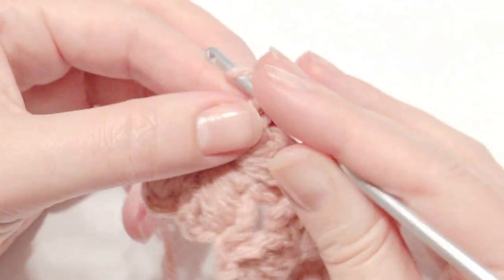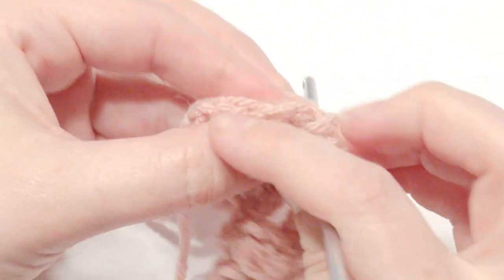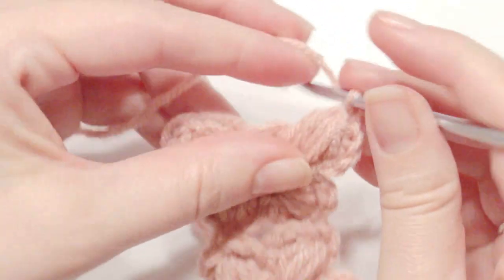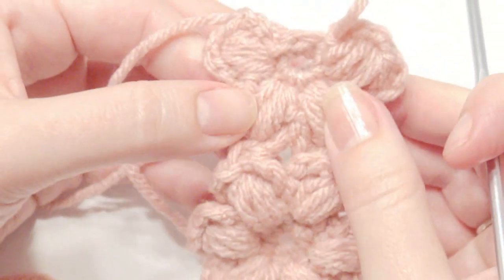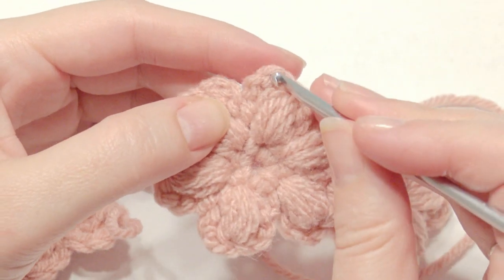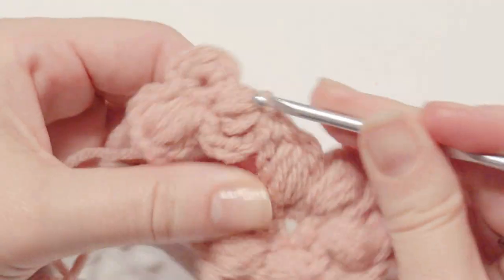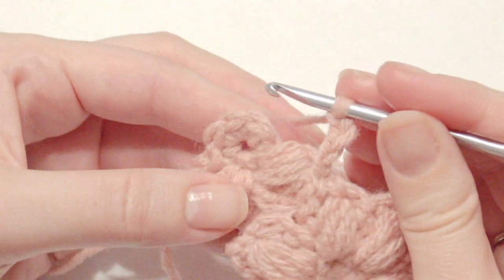Single crochet in the next stitch, then chain three. Yarn over, insert your hook, drop your loop four times — two, three, four. Then yarn over and pull through all loops on the hook, then chain four, and insert your hook in that same stitch and slip stitch. Continue with the next two petals to finish, and slip stitch in the beginning stitch to end. Now you have the other two flowers. Go into the next puff stitch next to the one already connected — start with two petals, but one not completed. Pull it through on the second petal, slip stitch, chain four, and slip stitch into that same stitch. Single crochet into the next, chain three.